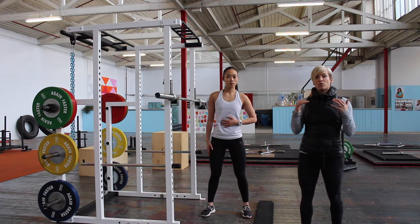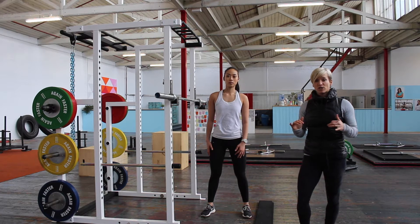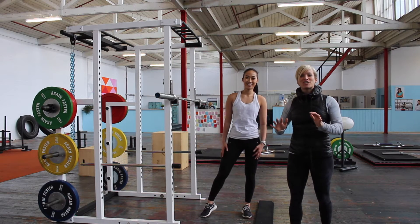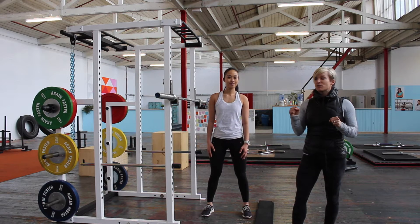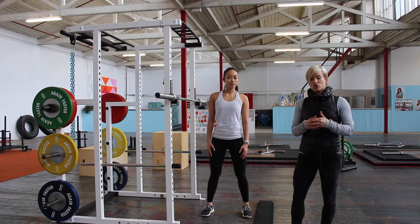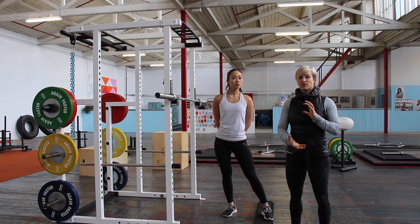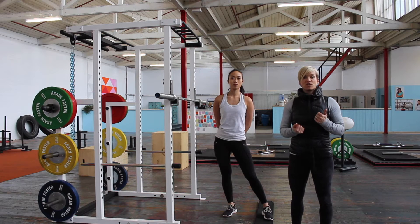Or think about what your abs would do if you had to push something really, really heavy — like if you went to push a car. You would feel that your abs push out about half a centimeter. That's the feeling and tightness you want to create before you go down into your squat. Sometimes I also like to just shorten my abs with a really small crunching action, while making sure that you're also lifting through your pelvic floor.